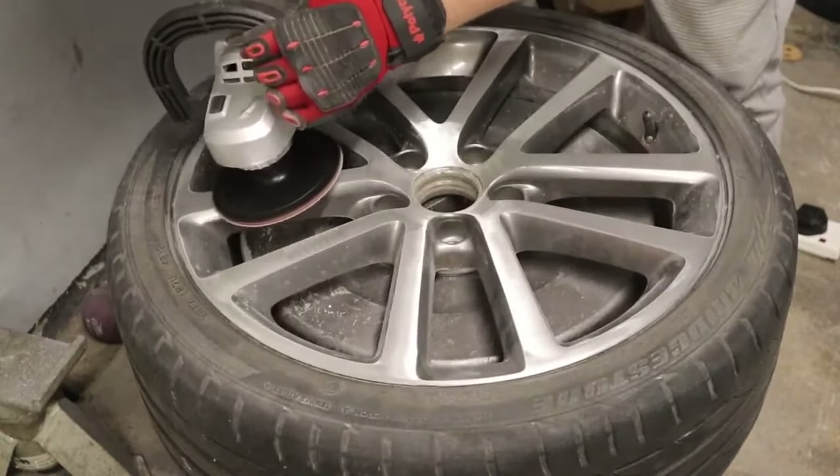The wheel is all coloured — primer's done, colour's done. I've cleaned up the face and in between all the spokes, everything's keyed up and ready for lacquer. We're going to get the lacquer done, flip the wheel up, get the barrel lacquered, and then see how it looks. I'm super excited because already it's looking really good and I'm really happy with it.